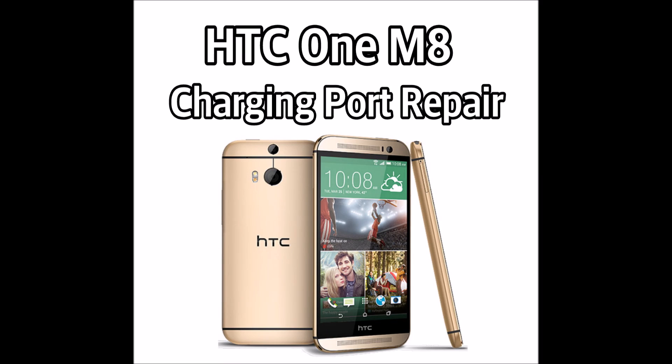Hi, my name is Jonathan. This video is going to be on how to repair a charging port on an HTC One M8. The particular model we're using is a Sprint model, but it should be the same for any of the carrier models as long as it is the M8.